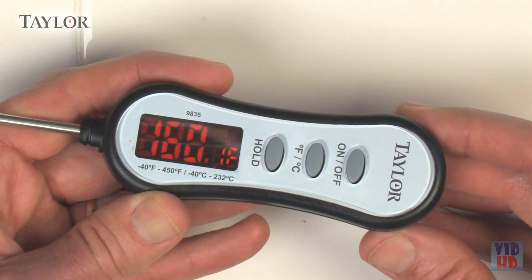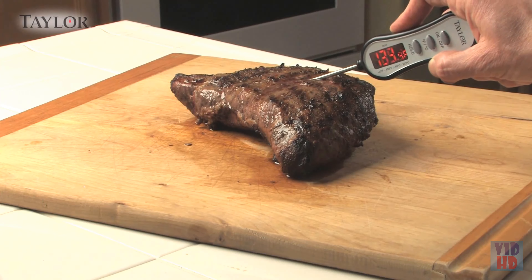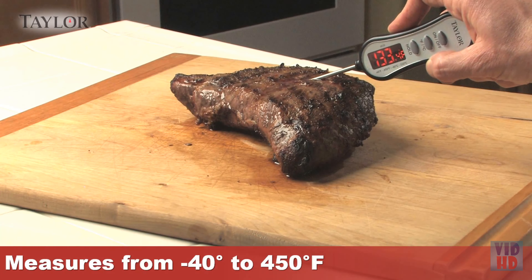The Taylor Instant Read LED Thermometer is the fast, reliable way to measure internal temperatures of meat, candy, grilled items, and sauces for great results every time. The bright, innovative LED display is a first among kitchen thermometers, making readings visible at any angle or light condition, whether cooking indoors or outdoors.